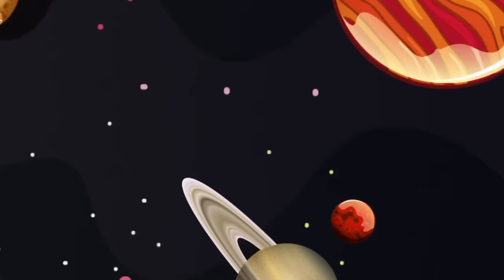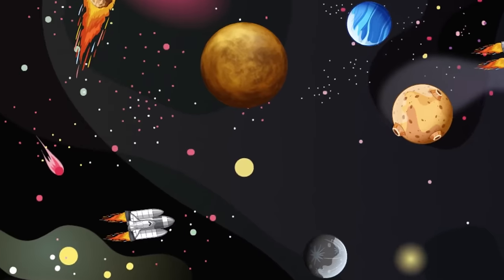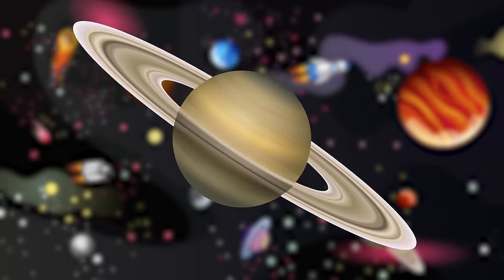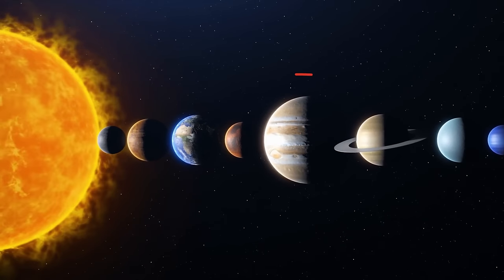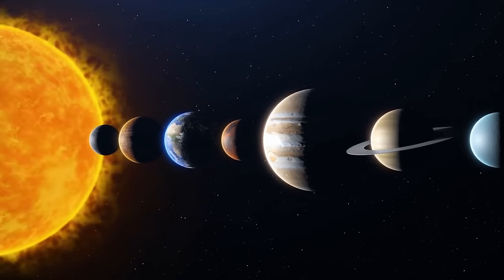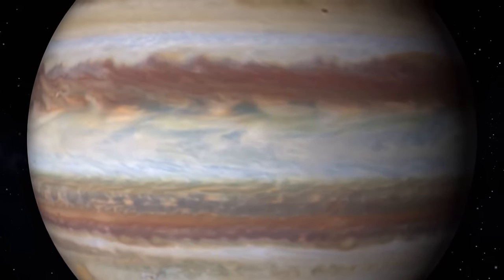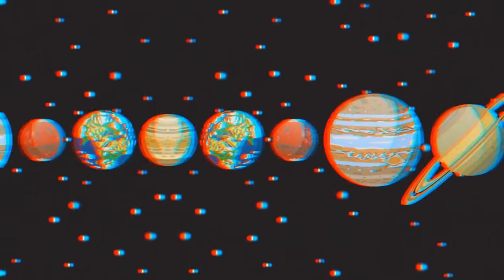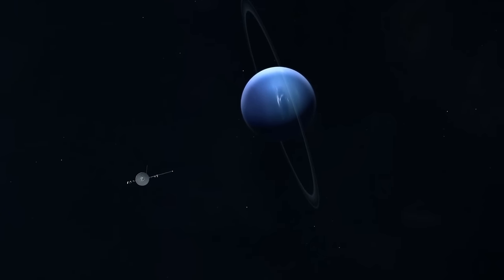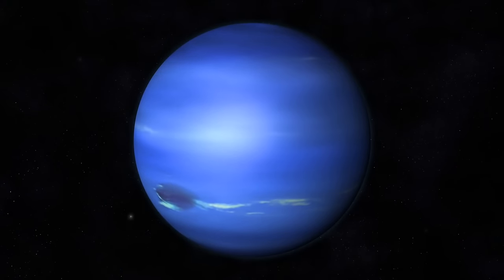But not all planets are built the same way, so we have tons of options. First up, we have the gas giants — the big boys of the universe. In our solar system, it's Jupiter and Saturn. They don't have a crust at all; they're basically huge balls of gas, like hydrogen and helium. Next, we have the ice giants, like Uranus and Neptune — younger, cooler siblings of gas giants. These planets don't really have a solid surface; they're made mostly of water, ammonia, and methane ice.